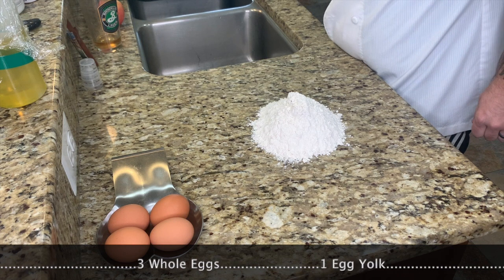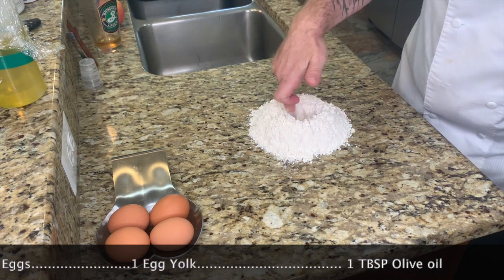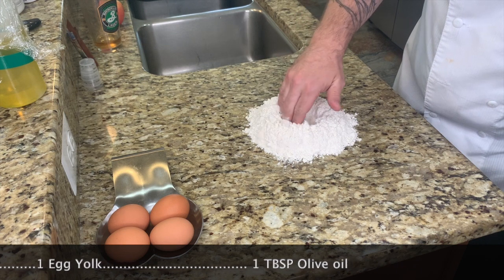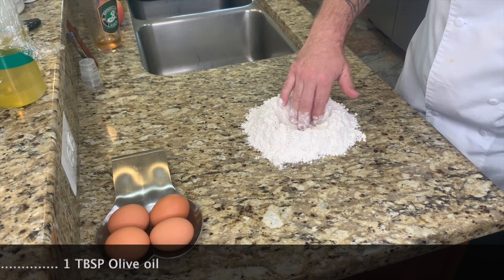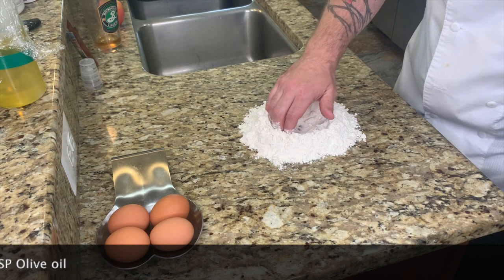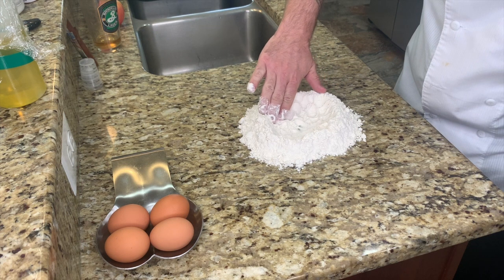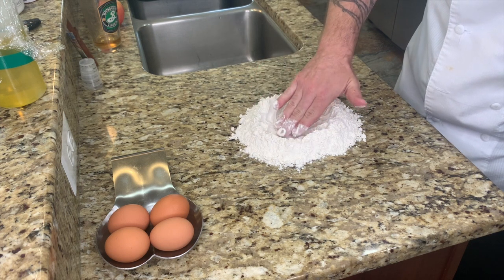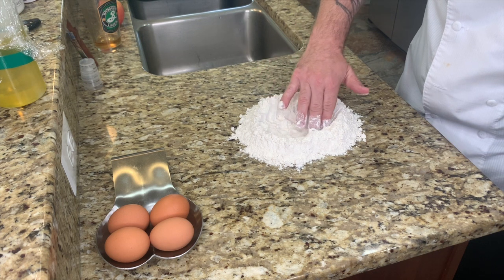And then we're going to make a hole in the center. Now when you make a hole, you want it deep enough. You want some flour underneath on your table. You don't want it to get stuck, and then I make it wider, because when you put the eggs in you don't want it to overflow. There we go.